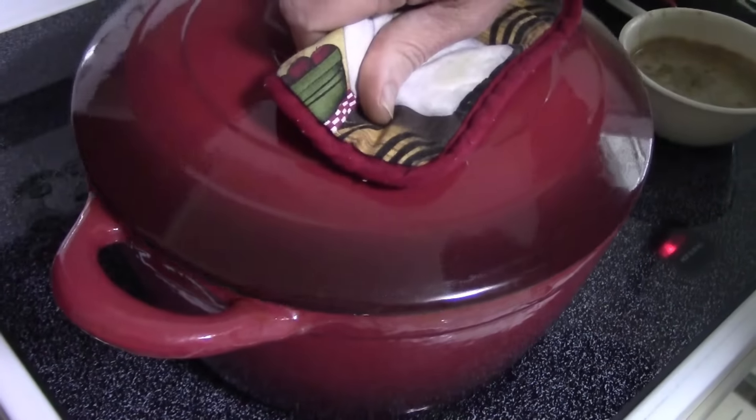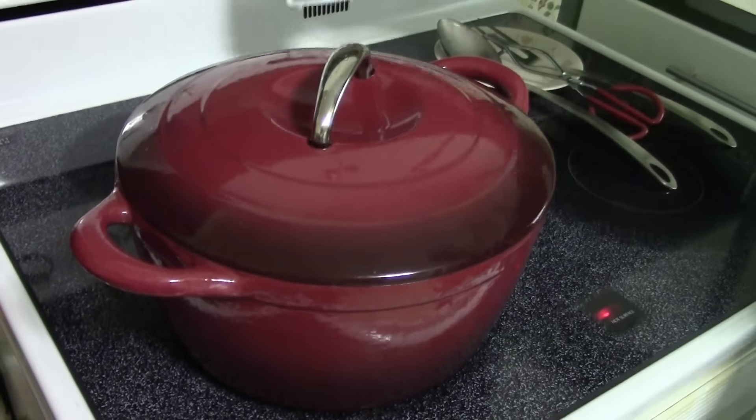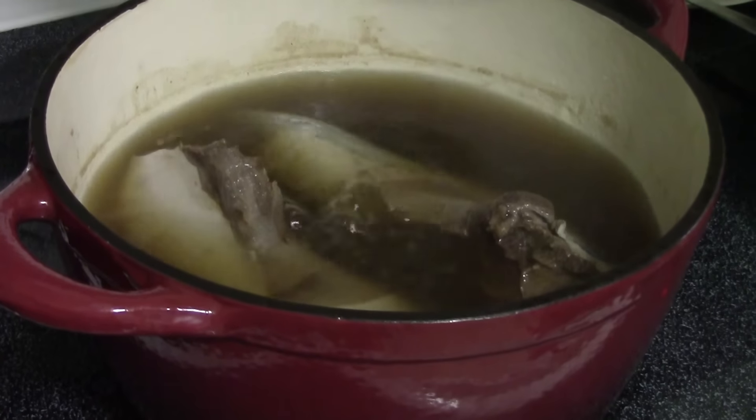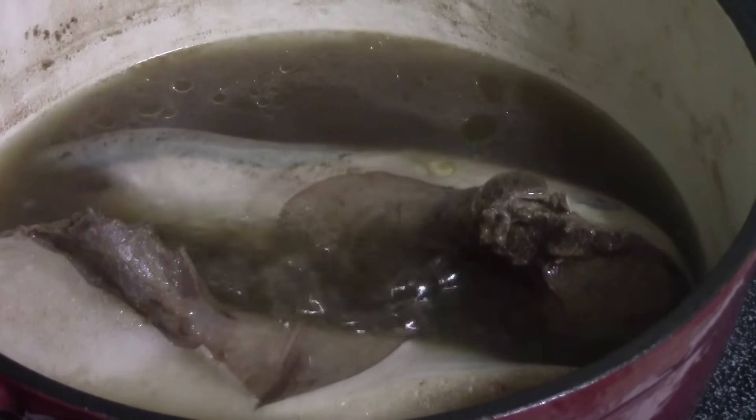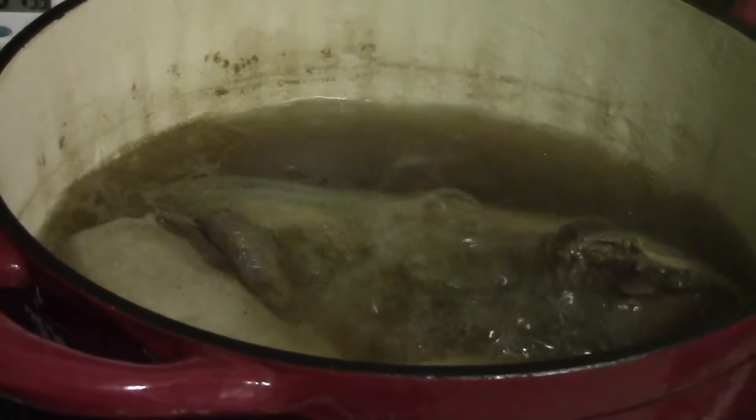Skim off any additional impurities that have come to the surface and make sure you keep your cooking level at a nice simmer and not a boil. The tongues have been cooking 21 minutes and we're just checking the pot to make sure everything is going okay — this is the proper simmer we're looking for. Now it's been an hour and 15 minutes and the simmer looks good. It's been an hour and 51 minutes.